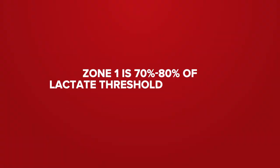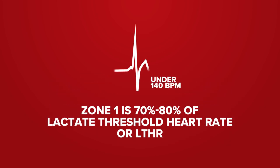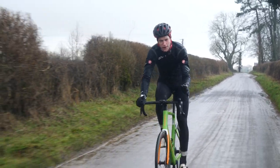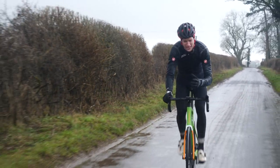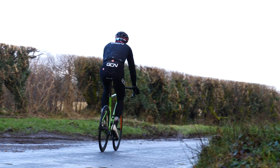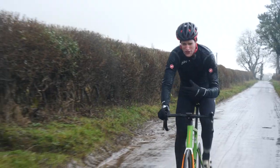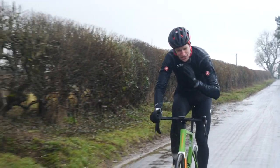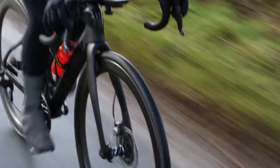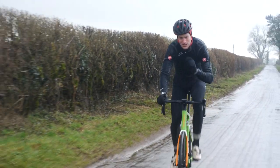Zone one is 70 to 80 percent of lactate threshold heart rate. For example, that is under 140 beats per minute. This is an active recovery zone — the sort of intensity you'd do on a nice, easy, gentle spin, maybe the day after a hard session when you want to loosen your legs off. You wouldn't really want to do this sort of ride for any longer than an hour or two. On a scale of perceived effort, it'll be around a two out of 10.